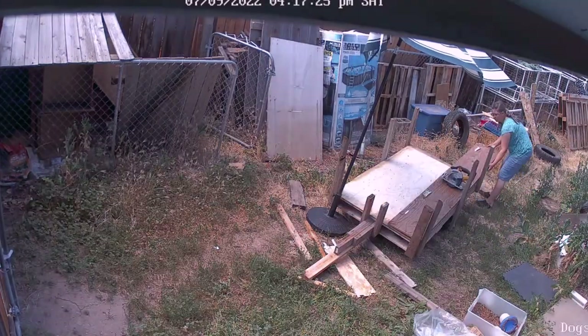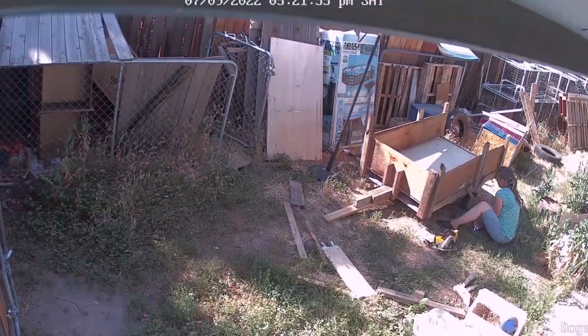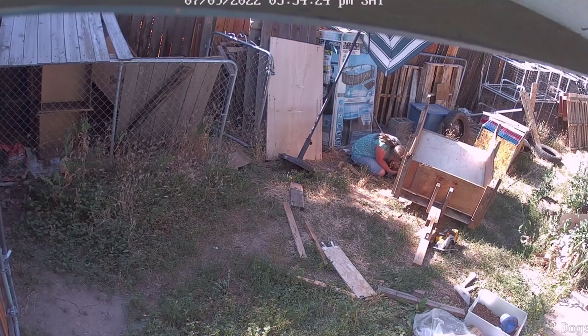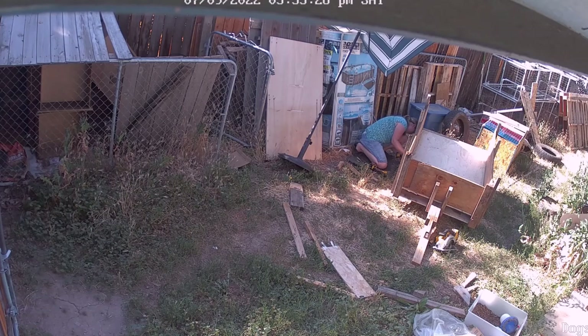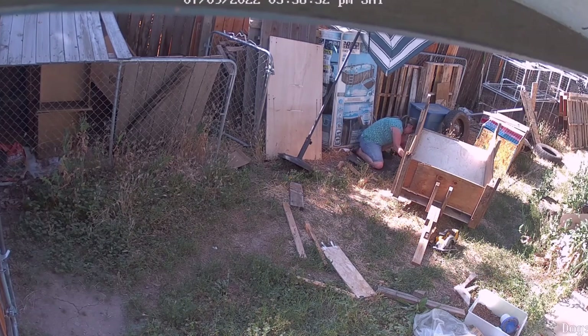Grabbed some more pieces of pallet for the sides, cut the plywood to size and drilled them in. Put some supports on the wheels so they wouldn't buckle, and there we go — an awesome trailer for our lawn mower. Thank you.